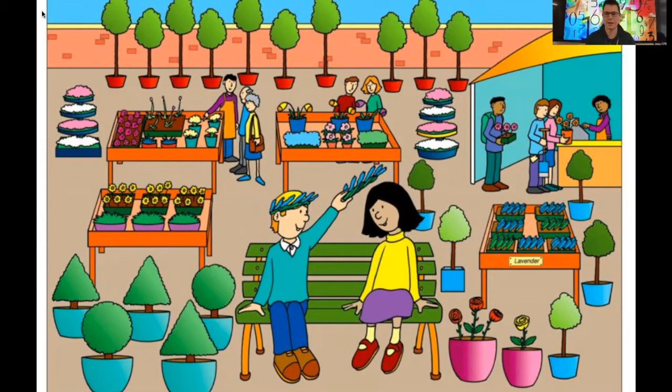Super easy — are you ready? How many people can you see sitting on the bench? Yes, well done — there are two people sitting on the bench. Here comes another one: how many red roses can you see in the pot next to the bench? Yes, well done — there are three red roses in the pot next to the bench. How many triangular trees can you see next to the bench? Well done — there are three triangular trees next to the bench. Fantastic, good job everyone!